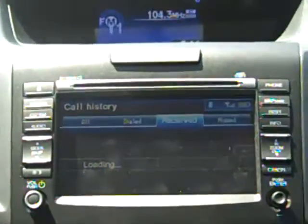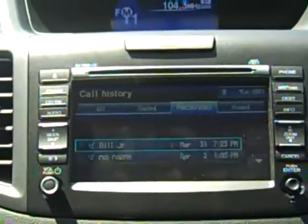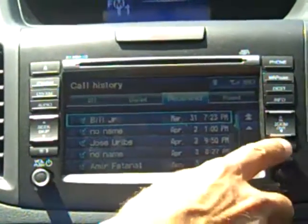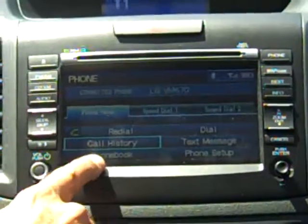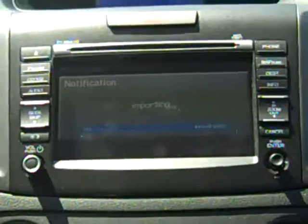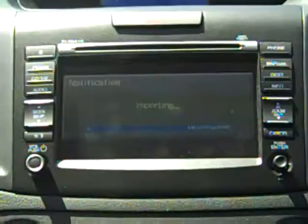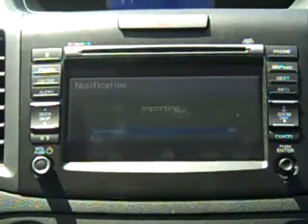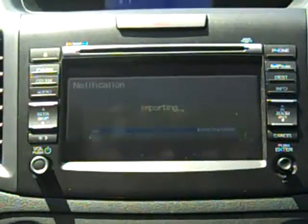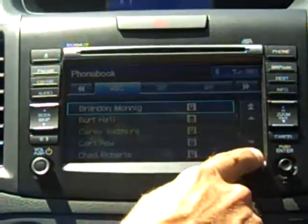In addition to using this Bluetooth system for dialing phone calls, it will also stream music from your phone, iPod, or music player. Here we see our received phone calls. I'll press Cancel to go back one step. If I press the lower button for the phonebook, it's going to import all my telephone numbers stored inside my phone so they'll be inside the car. It lists them alphabetically and I can scroll right through to see them as I need to.